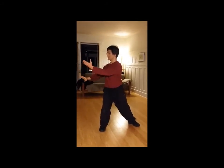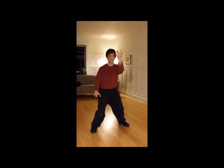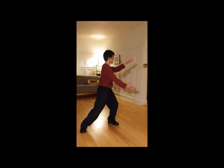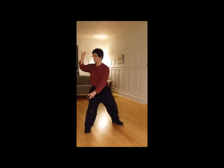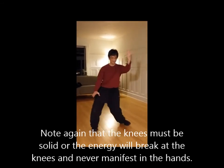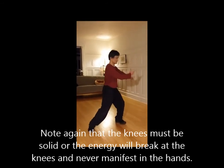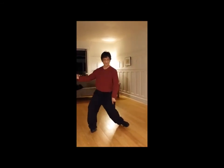Step by step process, breaking it down. Turn, turn, turn. Notice my knees aren't doing this. So don't do this — notice my knees don't want to rock left and right.